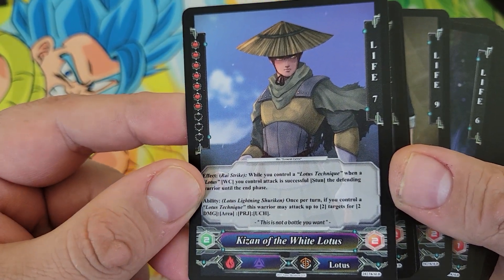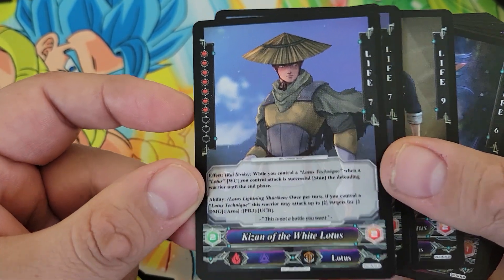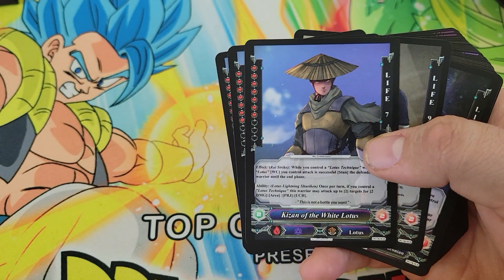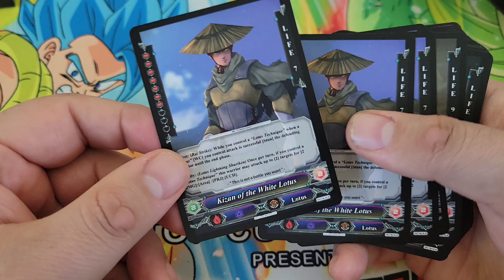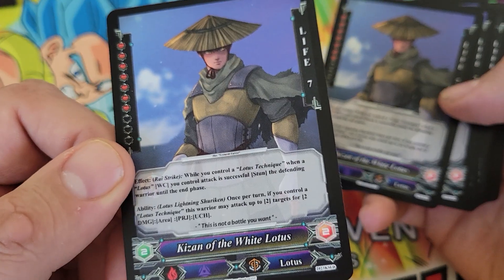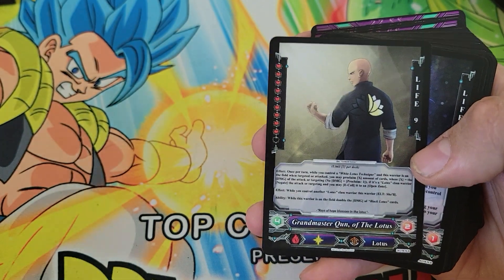Then we've got Kizan of the White Lotus — four copies. He's also a newer character within the White Lotus portion of the lore. While you control a Lotus Technique, when a Lotus Warrior you control's attack is successful, stun the Defending Warrior until the end phase. When you're stunned you can't defend or perform other actions — it's like Paralyze in Pokemon. Once per turn, if you control a Lotus Technique, this Warrior can attack up to two targets for two damage. Being able to attack more than one card at a time is always great.